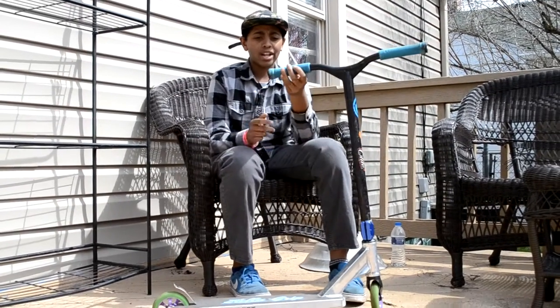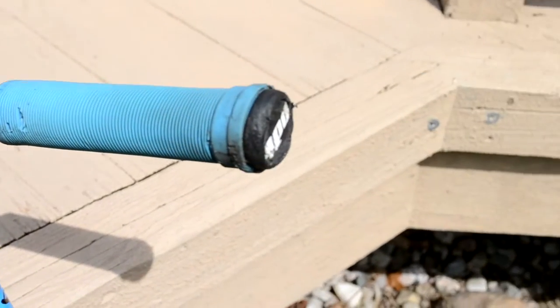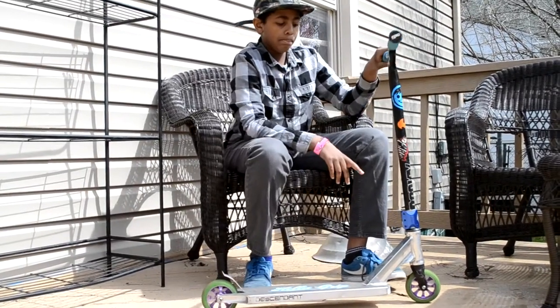Alright guys, I'm going to start from the top. So I got some light blue long neck ODI grips. They're very soft. And then I got some ODI bar ends. Those are good too. And then I got some 2015 Envy Prodigy bars. And then I got a blue Havoc 3-bolt clamp.